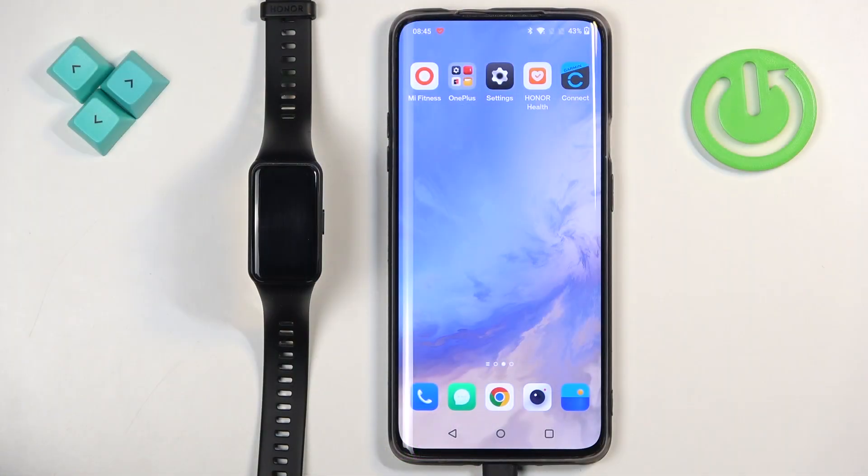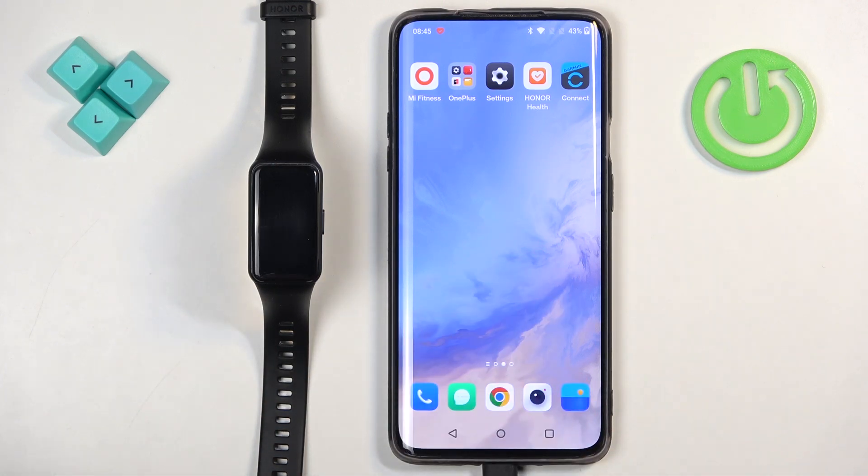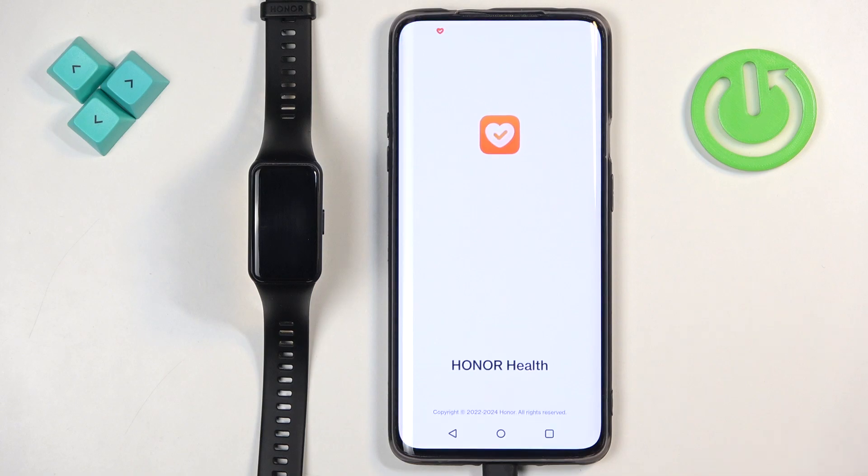Before we start, if you want to set a custom watch face on the smartband, your band needs to be paired with a phone via the Honor Health application. Once the devices are paired together we can continue, and now we can open the Honor Health application on the phone that is paired with our smartband.